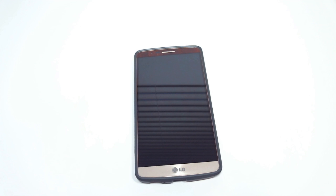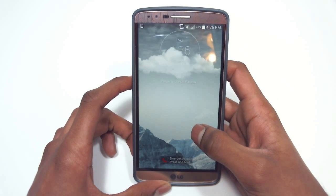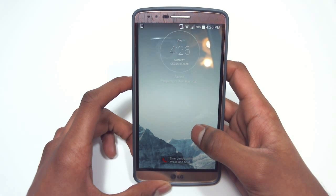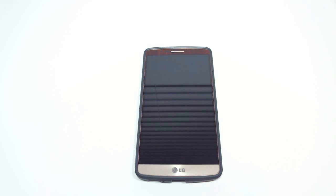Hey, what's up everybody, I'm Ashington DC. If you're the owner of an LG G3 on a US carrier, the wait is finally over. You can now install a custom recovery — in this case TWRP, aka the TeamWin Recovery Project — on your G3, and it's as simple as installing an app. I'm going to be showing you how to do all this, so let's go ahead and get started.